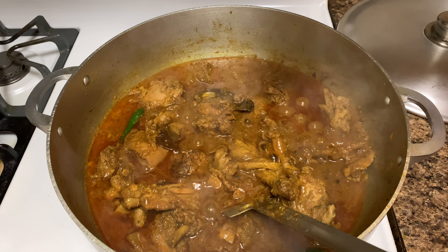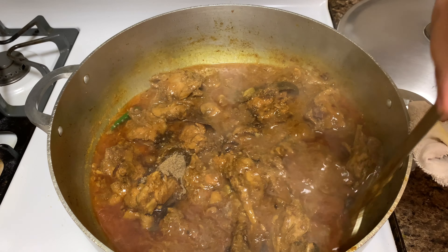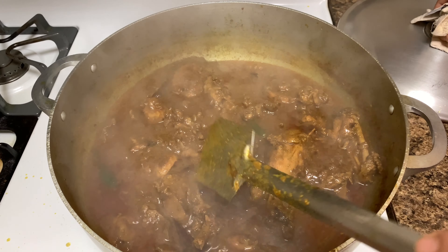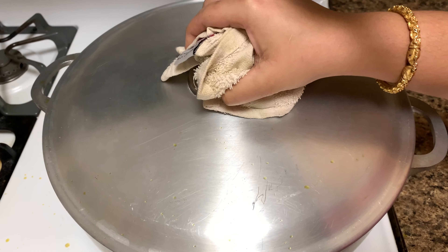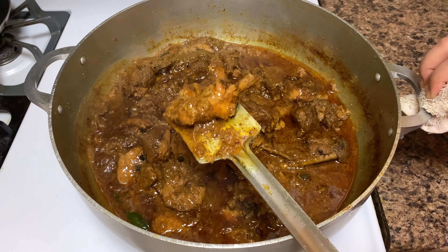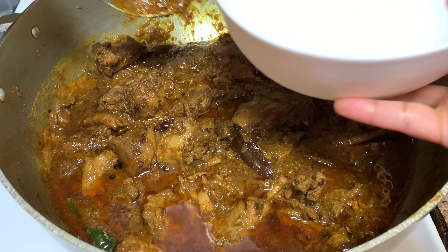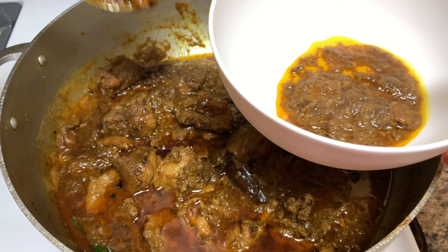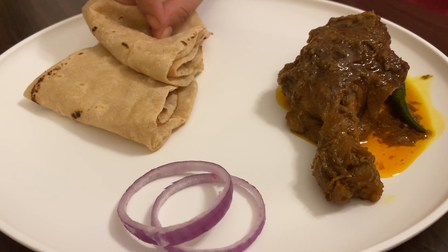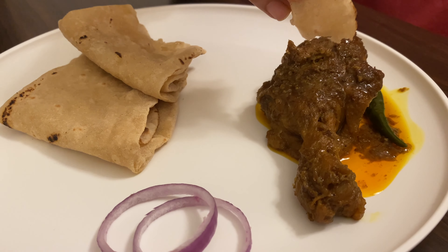When you reach the desired consistency, sprinkle garam masala powder and mix it well. Turn off the heat and give the recipe 10 minutes standing time before serving. This recipe is best served with cheat roti, chitoi pitha, or even pulao, but we enjoyed it with homemade whole wheat roti or chapatis.